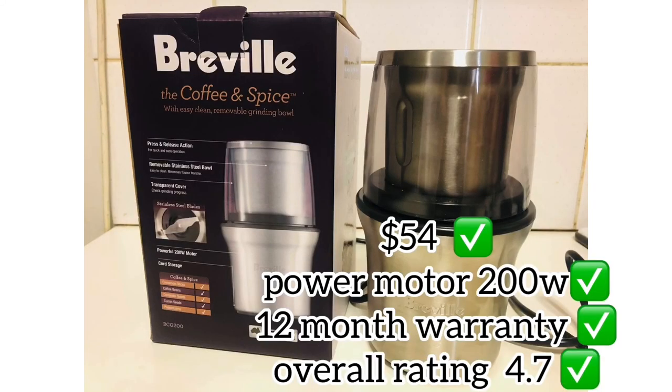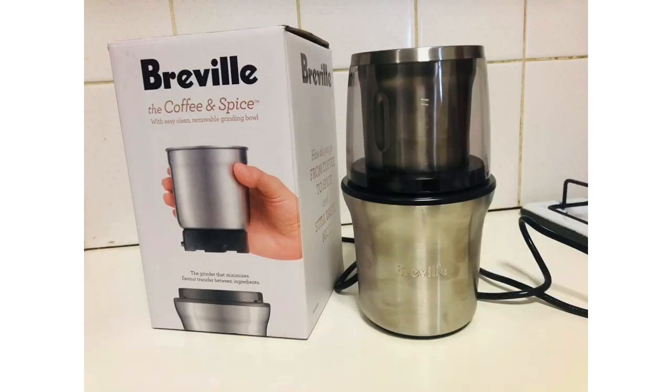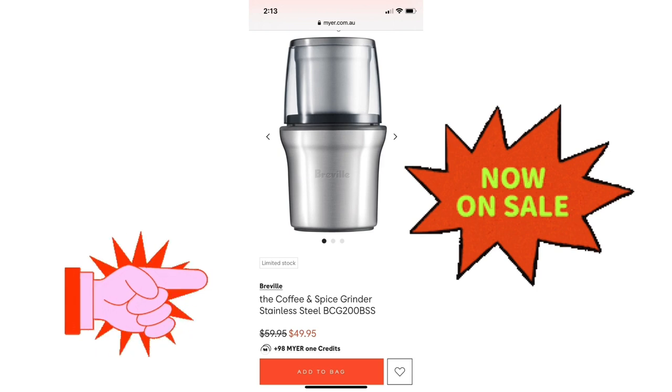Here is the overview: its original price on the Breville website is $60, but I bought it from Target for $54. Its motor is 200 watts. It also has a 12-month warranty — if the item is faulty or anything happens, you can exchange it. Its overall rating is 4.7, and currently it's on sale.